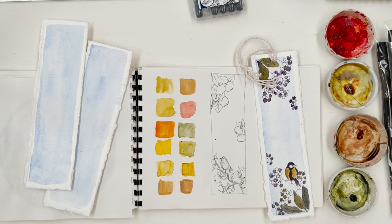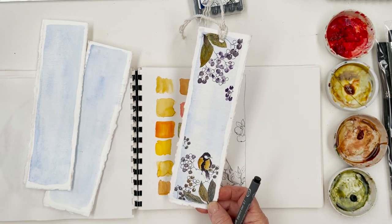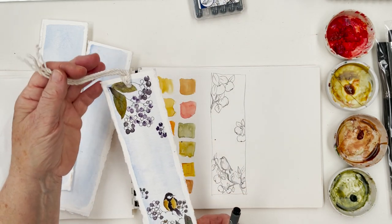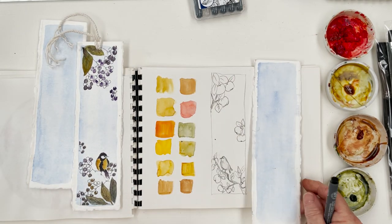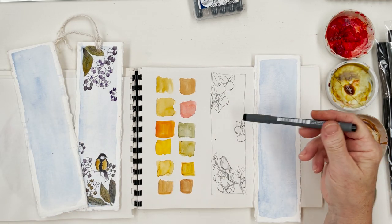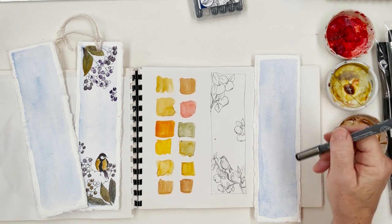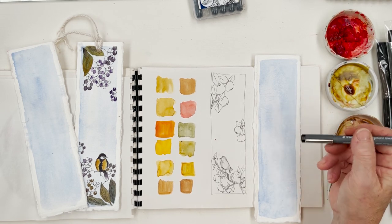Hi everyone and welcome to my studio. Today I'm going to do the second and the third of the decal-edged bookmarks that we did the other day. We did this one with the elderberries and today I'm going to carry on and see how far we get. The idea is, I was thinking we would at least do number two, which is going to be apples. I've done a sketch here roughly of what I'm planning to do, so I'm going to draw that on here in ink and then colour it in.